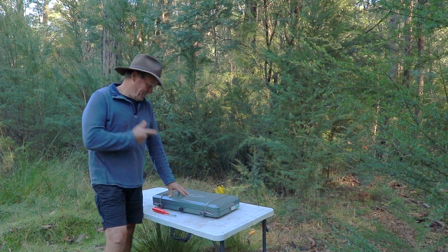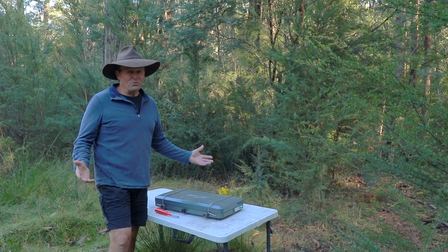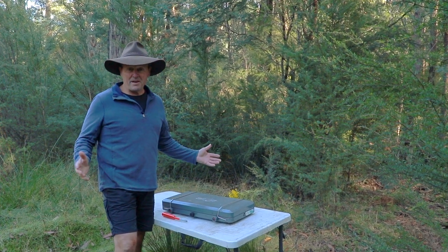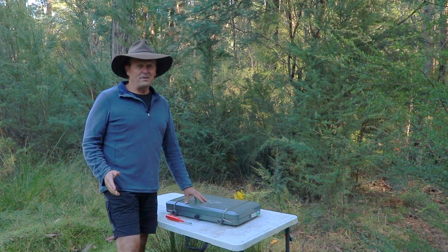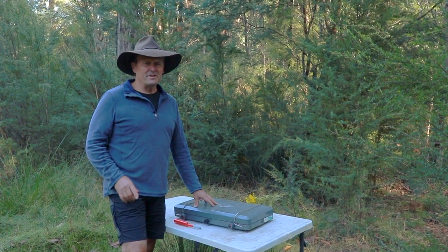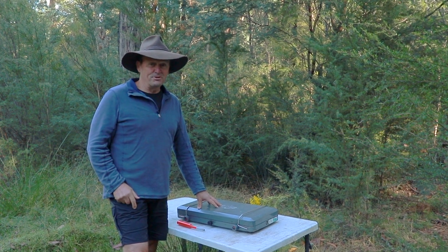G'day guys, how are you going? Well the good old camping stove - we've pretty much all got one. I'm going to run through some safety options for using your camping stove out there in the bush, and at the end of this video I'm going to show you three ways how you can turn your camping stove off nice and safely, and one of them in particular I use all the time.